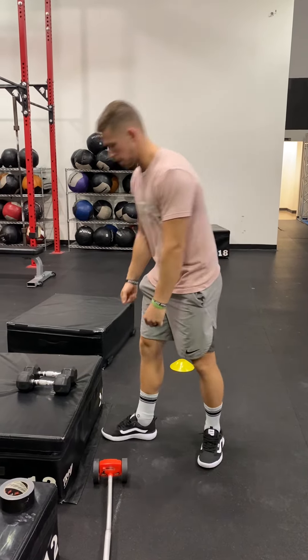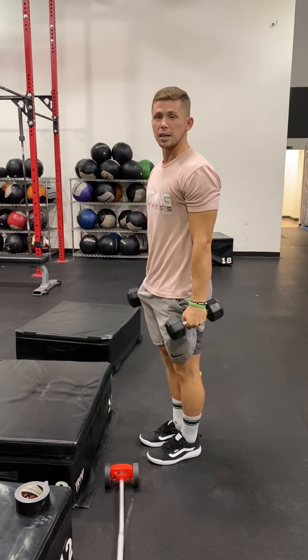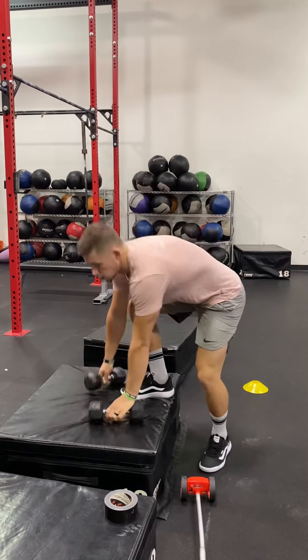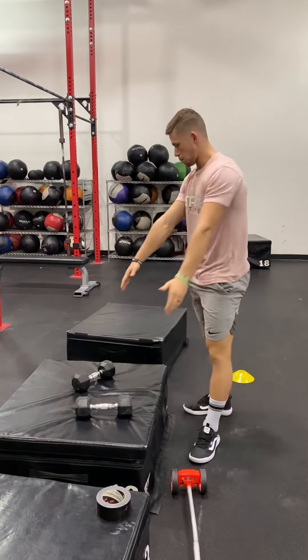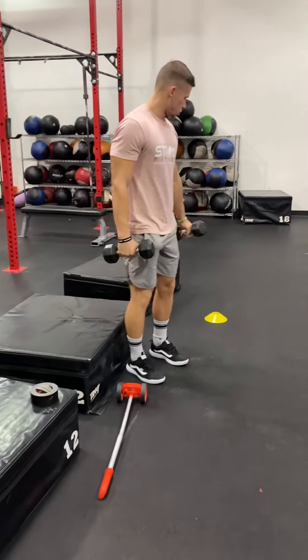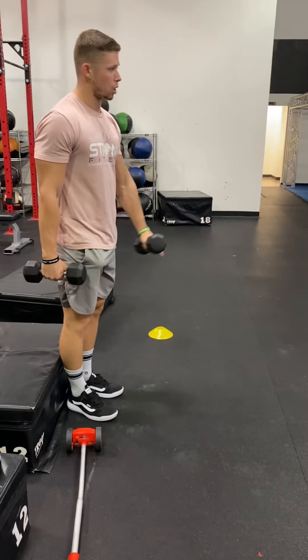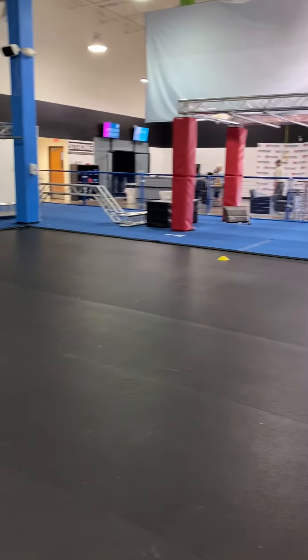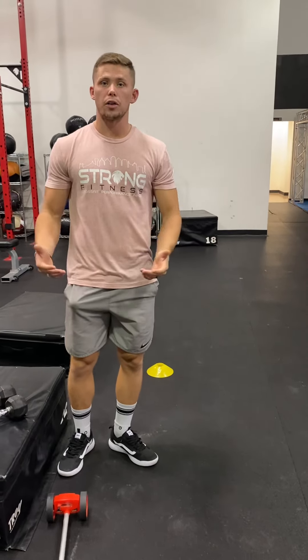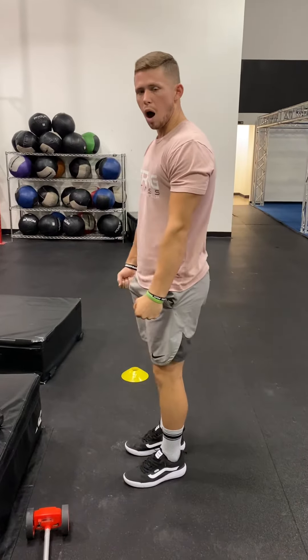Two dumbbells held here — they're going to do 10 step-ups on the 12-inch boxes, set up in a line just like this. Next, they're going to start at the cone and walk down to the other cone and back. This is 25 feet and they're going to do hundreds — down and back twice. When they finish the walk, they're going to do renegade rows: 10 total, five per arm.